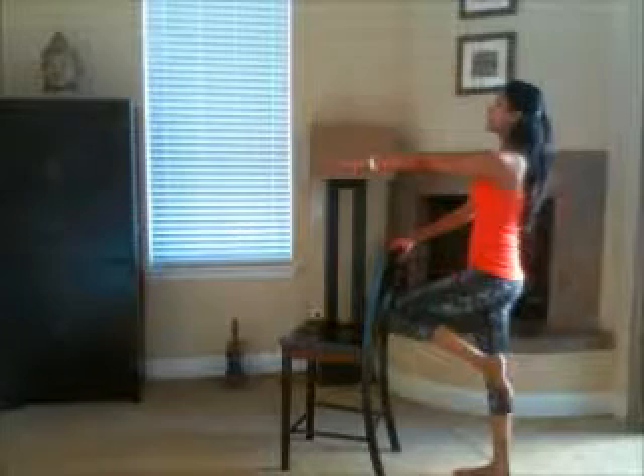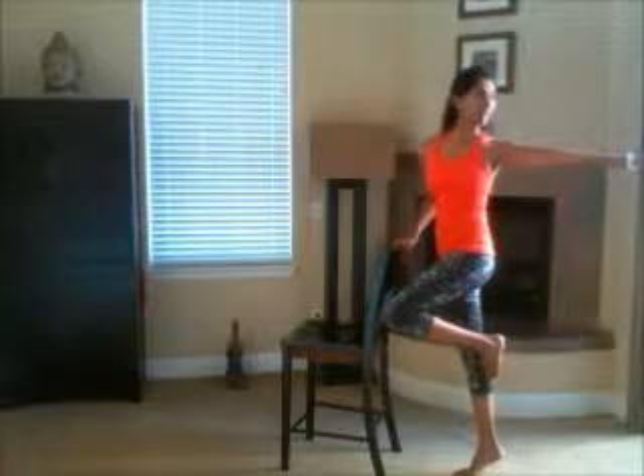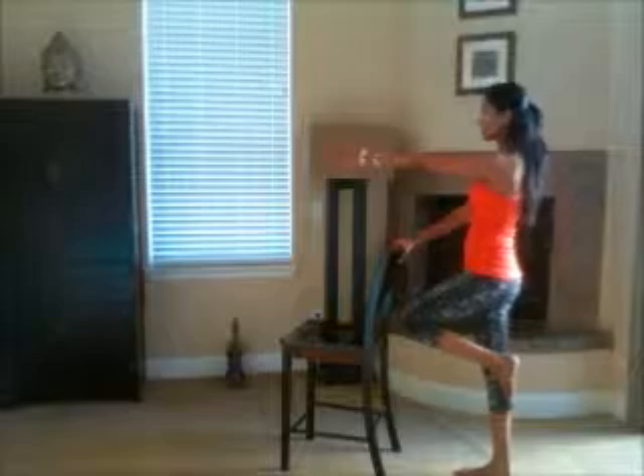Your left hand is up, left leg is bent. You're going to come up onto the ball of your right foot and rotate — take the left arm back and try to look back. One. And release the heel down, lift up.